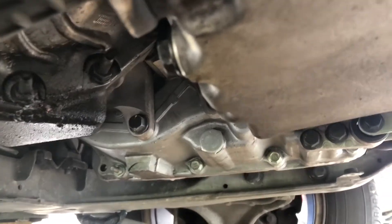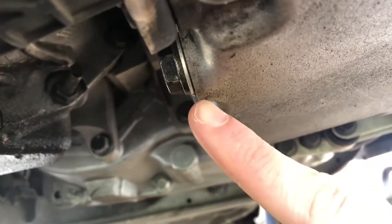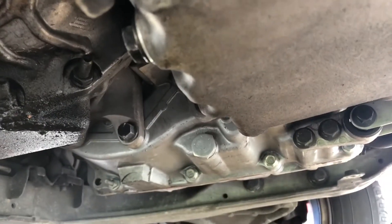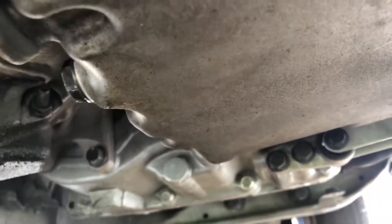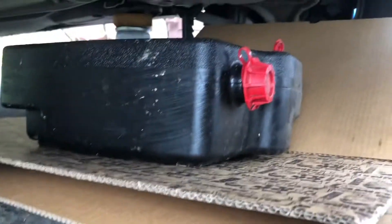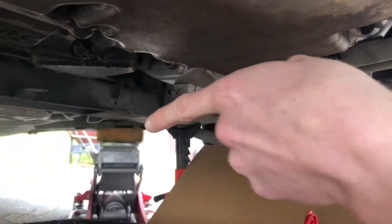I'm under the car now. This is the drain plug bolt — it's on the back of the oil pan, and it is actually a 17 millimeter. So you're going to need a 17 millimeter socket for that — I said 18 earlier but it's 17. I've got a big cardboard sheet under here and the oil pan positioned so it's down-range of the drain plug, since the oil is going to shoot out in that direction.